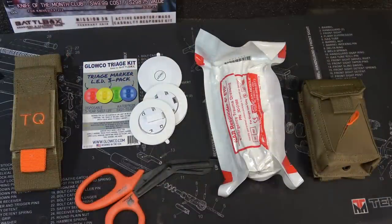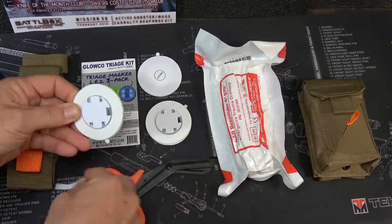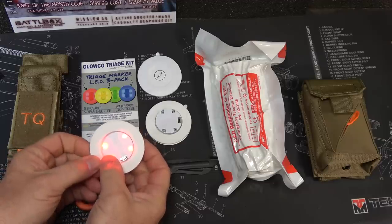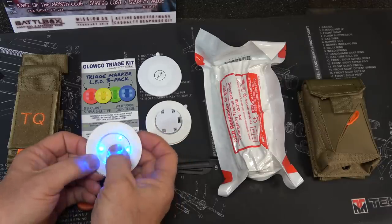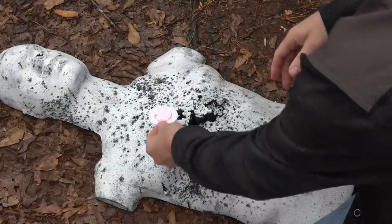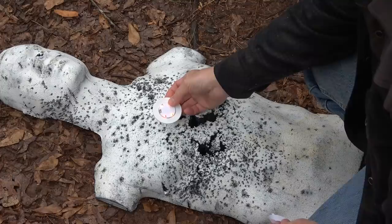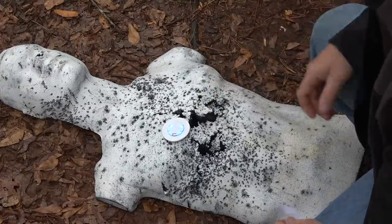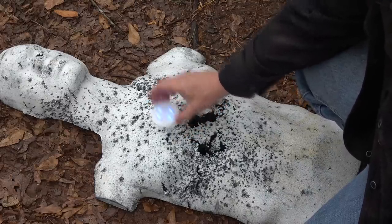Then we have the GloCo LED disposable triage lights — it's a three pack. First, remove the little tab to allow the battery to make contact. There's an on-off button. Press it once — we have red, which is for critical, someone that's really in trouble. Press it again and it goes to yellow, somebody that's stable but needs medical attention. Then blue, which is deceased. And green means just minor injuries. You can stick it to the patient to let them know what's going on or adjust to the different colors. These are waterproof and weather-resistant with a five-year shelf life.